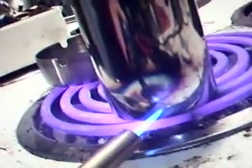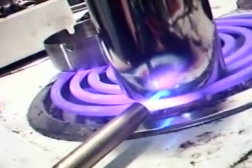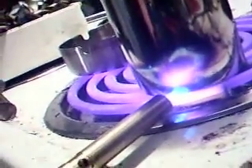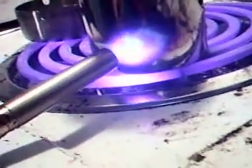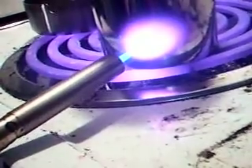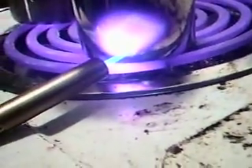Looks like it's holding the heat quite well. And there's cherry red — that's quite cherry right there.